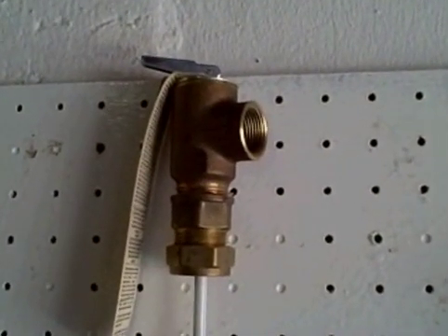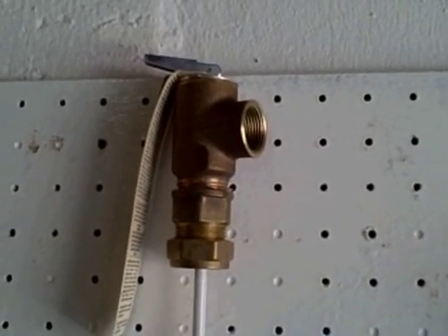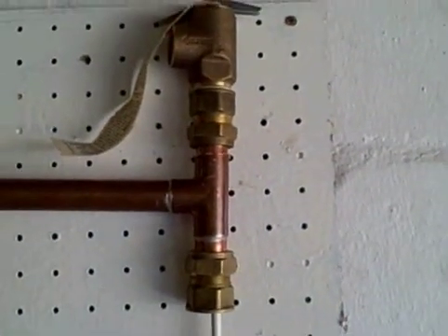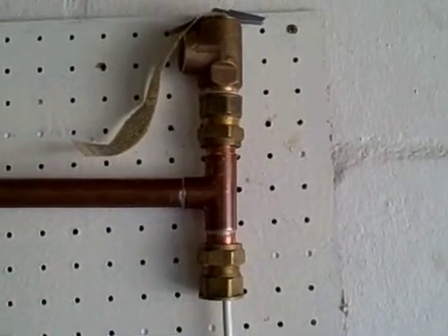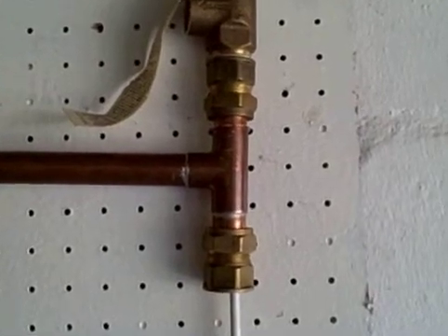This is the TP valve that is on the existing geezer, normally on the side of a geyser — that is removed. It is replaced by a conversion valve which has a longer probed TP valve on the top, and the hot water outlet between that and the geyser.